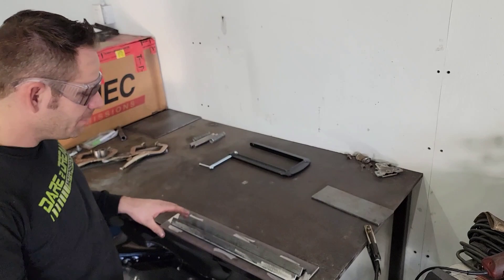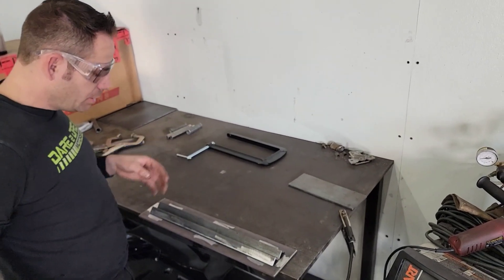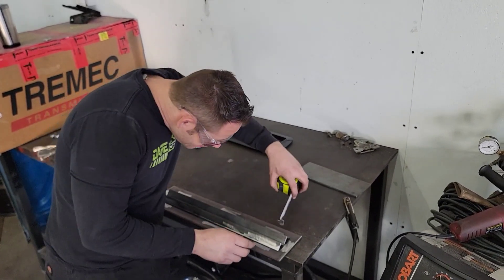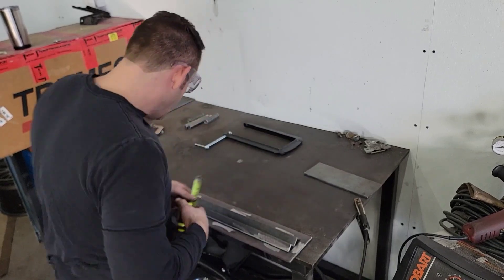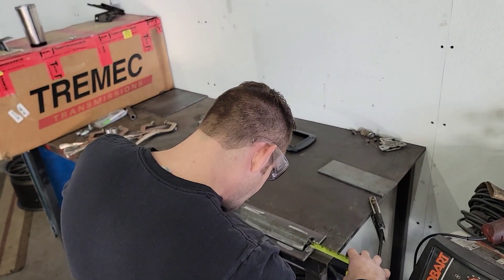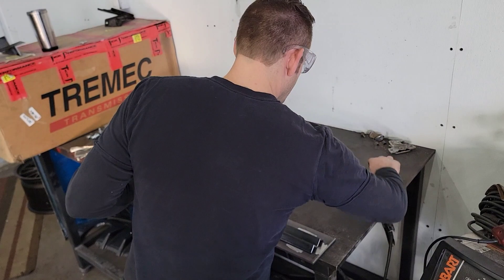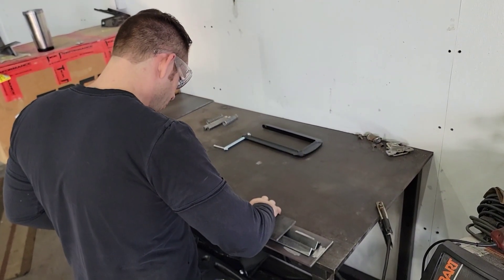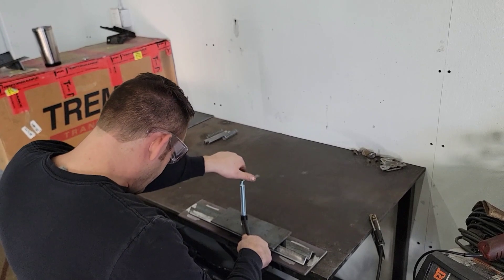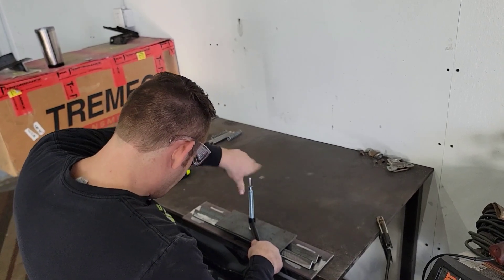All right guys, so the next step we're going to do is get the base set up, that way we can work off the base and know that the base is level for the next couple of steps. So I've got it pretty close. But if you're using a 5-inch wide piece on the 2-inch angle pieces in the middle like we are, it should be roughly 1-1/8 on the sides, and on each end roughly about an inch. So we're close. What we're going to do is use a little piece, put it on the top, and clamp it down so they don't really move anywhere while we're doing our welding.